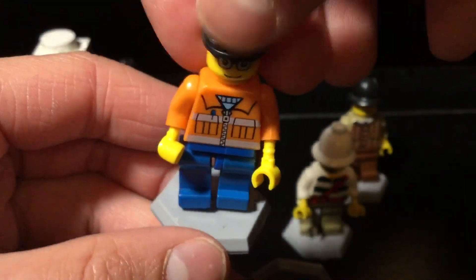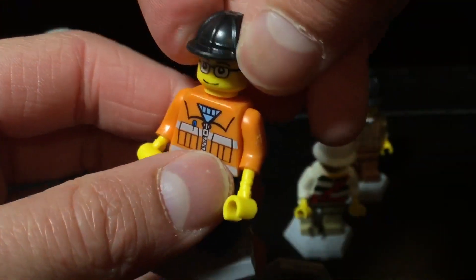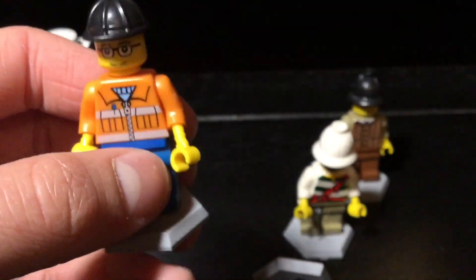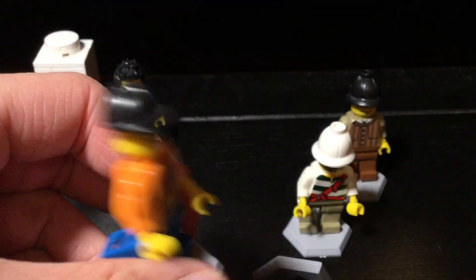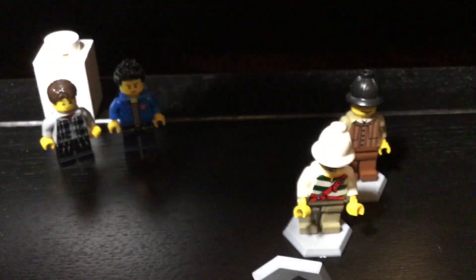His arm is coming off, and he's so weird. Look at his legs — piece of junk. He uses this construction worker hat, and I don't know if those are safety goggles or whatever. His torso is whatever. Yeah, that's what they are.